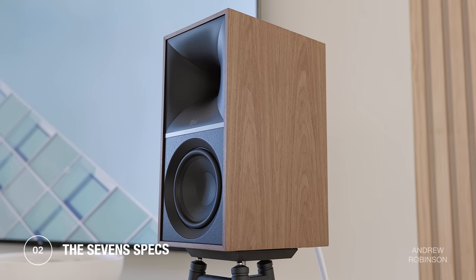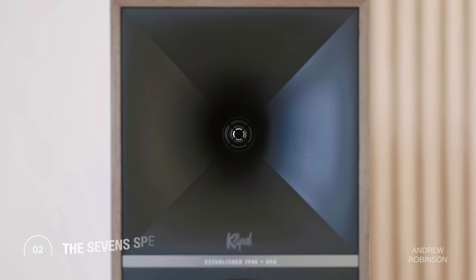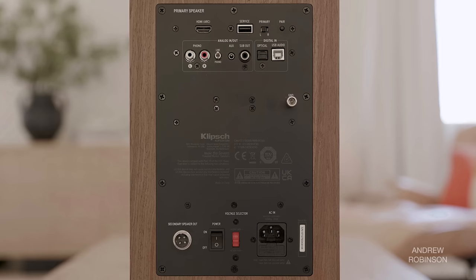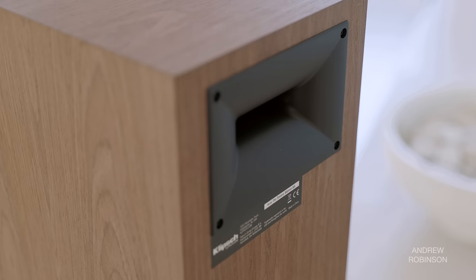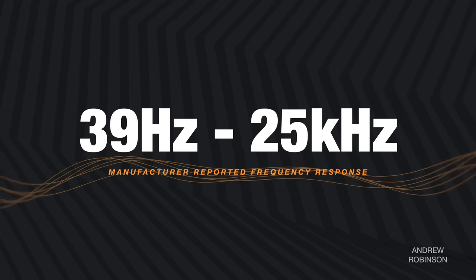The 7s are a two-way powered speaker featuring a 6.5-inch woofer mated to a 1-inch vented titanium tweeter that rests within a Tractrix horn. They are self-powered and utilize a 200-watt amplifier, so there is no need for third-party power. According to Klipsch, the 200-watt amp provides 80 watts of power to each of the woofers and 20 watts to its tweeters. Combined with the speaker's rear-facing port, you get a reported frequency response of 39 Hz to 25 kHz.